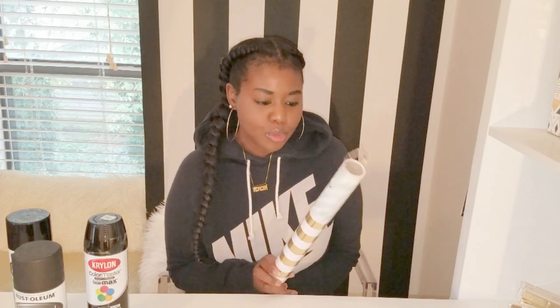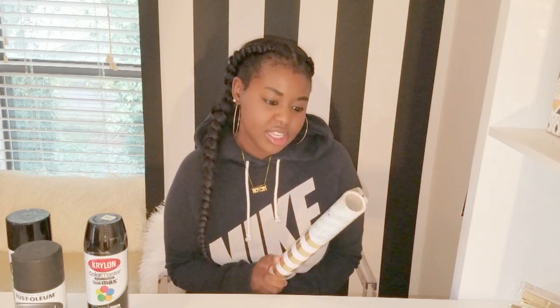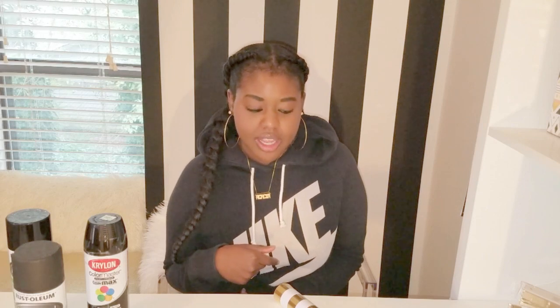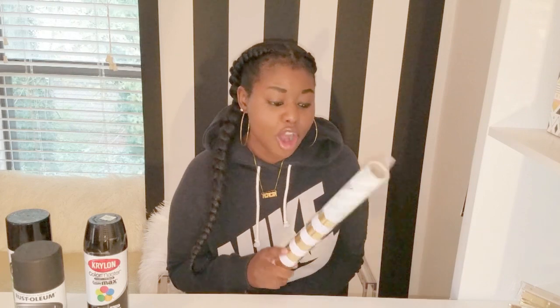I got some craft paper from Hobby Lobby — it's gold foil stripe craft paper — that I'm going to attempt to put on the front of the drawers to see how that looks. I think I'm going to use either glue or some Mod Podge to adhere it to the front. I'm not sure exactly how that will turn out, but hopefully it turns out pretty good. I got it because I wanted it to kind of mimic wallpaper.